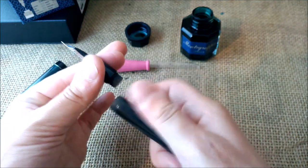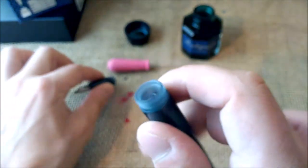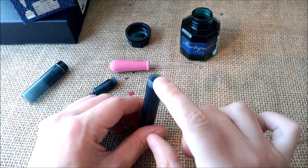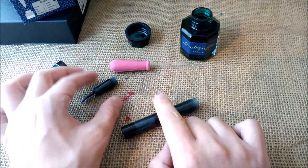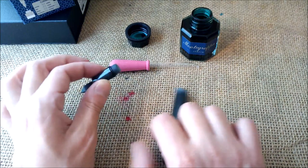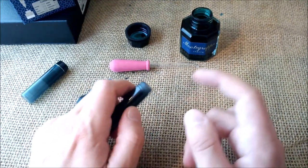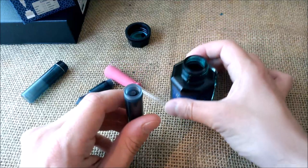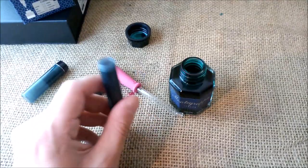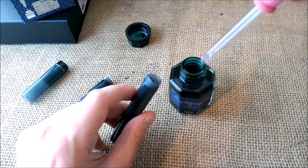You just have to unscrew the barrel, and you can see that this pen has a rubber ring there to avoid ink leakage. Usually for eyedroppers I would advise you to put some silicone grease on the threads. This time I will not do it — I think I should, but I won't because the instructions don't mention it. They just say to fill it and that the o-ring will take care of any leakage. If I weren't following the instructions, I would apply silicone grease here and also on the thread of the nib and feed collar.